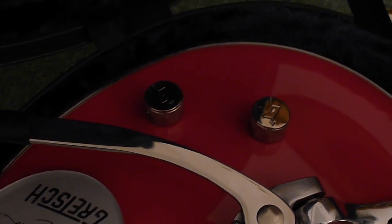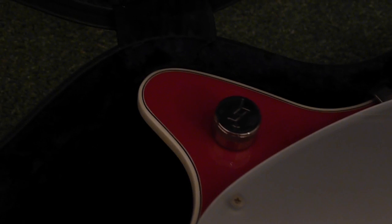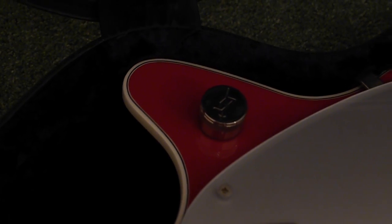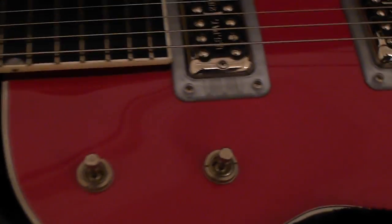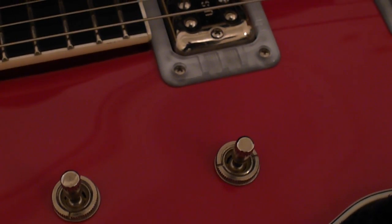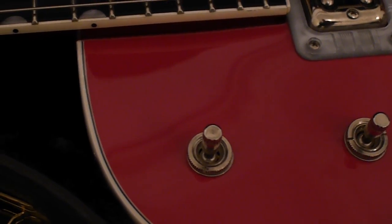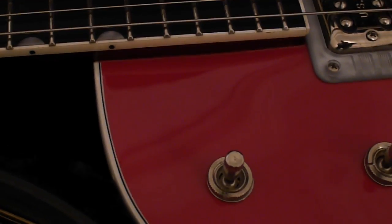There's a volume control for each pickup, and also a master volume control which has treble compensation on it — so as you turn it down you don't lose the treble. The pickup selector is on the right by your hand, a three-position toggle. Next to it is a three-position tone control toggle, so there's no rotary tone control.